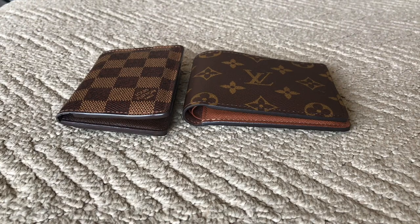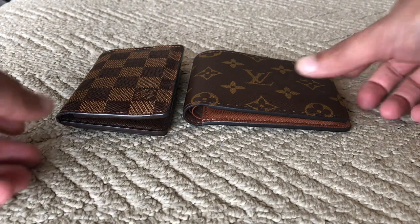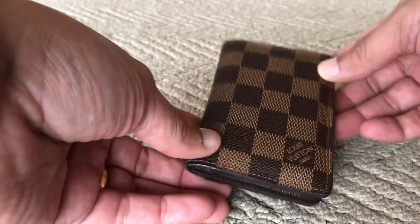Today is a rainy day out here in New Jersey and I decided to do a quick video of these two wonderful wallets that I use on a daily basis, alternating between the two. On the left hand side I've got the Louis Vuitton pocket organizer in Damier Ebene, and on the right hand side I've got the Louis Vuitton multiple wallet in monogram canvas. Both these wallets are fantastic and both are made in France.